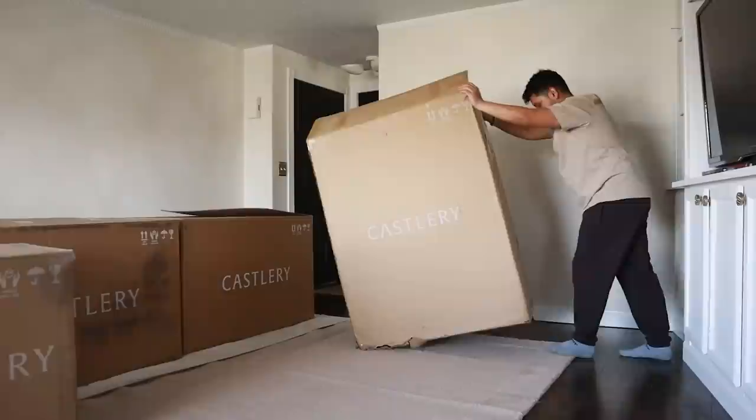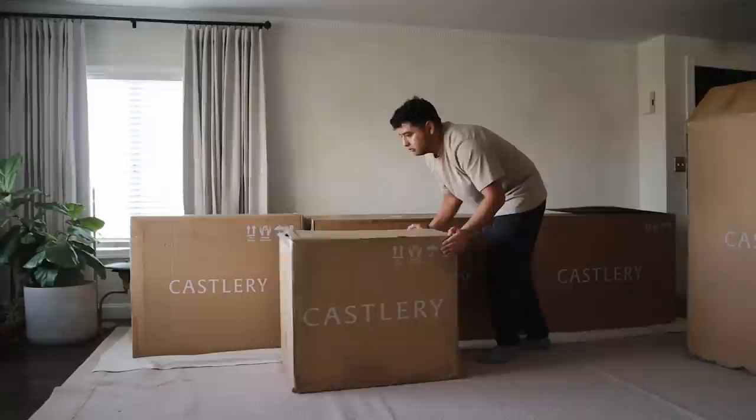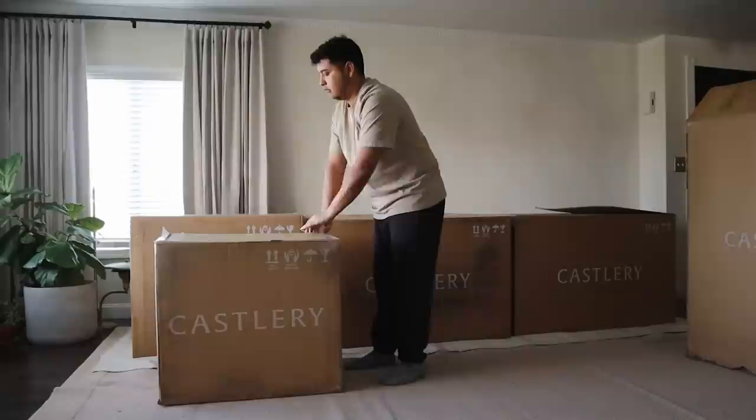In the meantime, some furniture has arrived, so I need to clear the room and make way. New furniture is in. I'm so excited to unbox this, and I'm so thrilled to be partnering today with Castlery. I've heard some really great reviews about their furniture, so I wanted to try it out for myself. Let's go ahead and do some unboxing.